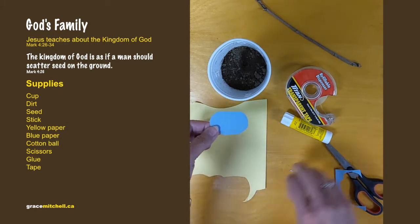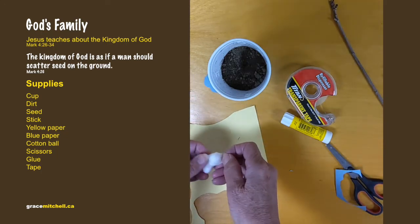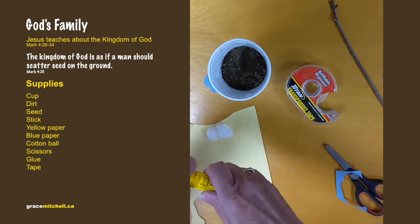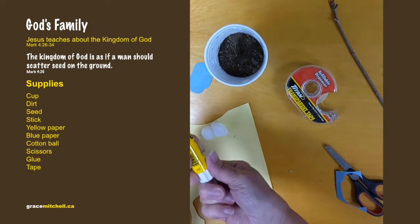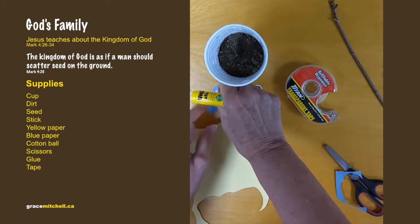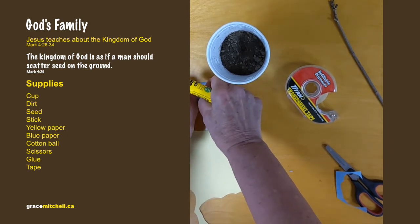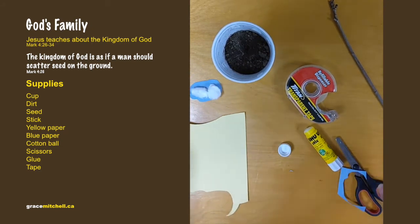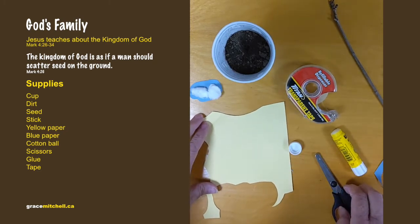With the blue paper, we're just going to make a cloud. Cut out a little cloud — it can be whatever size you want, as long as it's going to sit on top of the stick, so it can't be too big. Then spread out the cotton, put some glue on the cloud, and stick the cotton on.